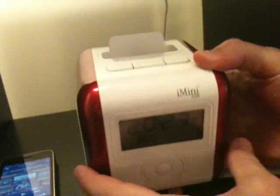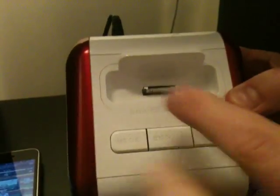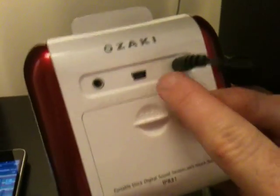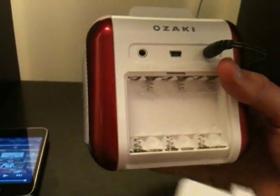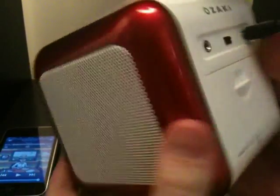Basically it's a radio alarm clock and it's a docking station for your iPod or iPhone. Now the connections at the back: we've got a power connection, a USB connection, and an auxiliary line-in connection. There's also the option of AAA batteries — you've got six of them if you want to take it with you on the move.